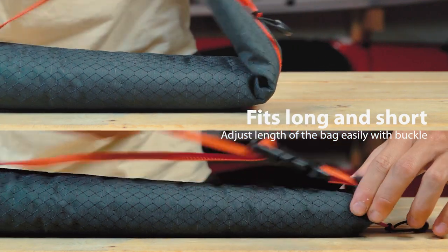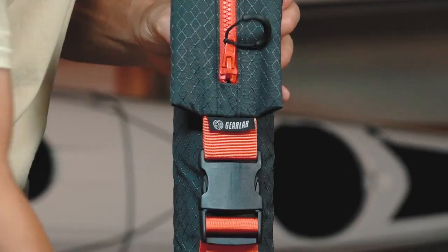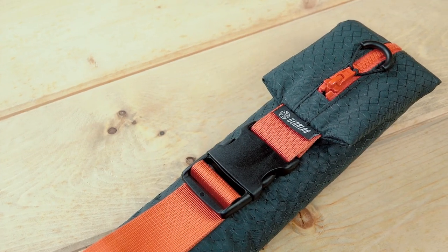The new paddle bag can carry two-piece paddles from the length of 210 to 230 centimeters. The length of the bag can easily be adjusted — no more unused length dangling around.